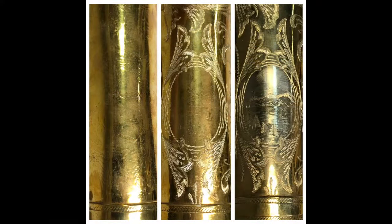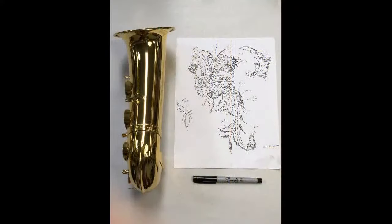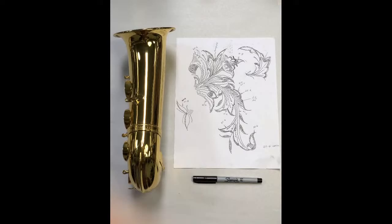Here's another restoration example from a Selmer Super Balanced Action tenor. You can see over the years it's just been worn and buffed away, probably re-lacquered numerous times. The center picture is after I restored the wriggle cut portion, and the far right shows the portrait scene done in straight cut. There's also a Selmer Mark VI that originally had no engraving — the customer wanted the original Mark VI style, so I had to hand draw that entire design on the saxophone bell and then wriggle around it. It turned out pretty nice.